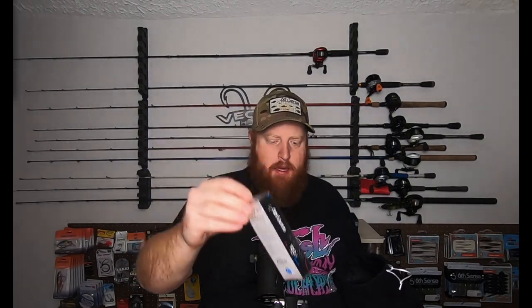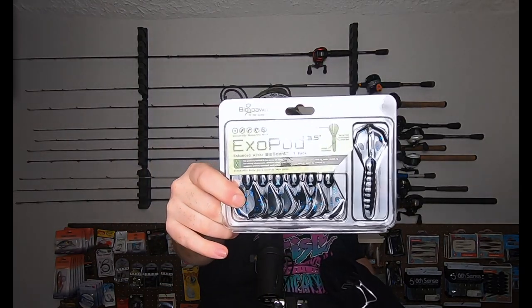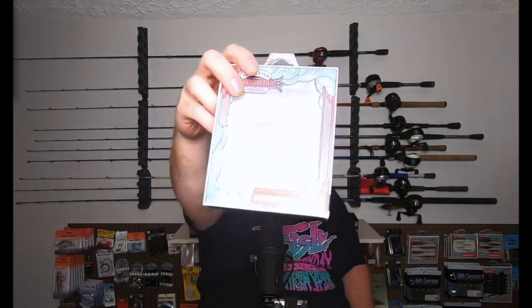We've got a Sixth Sense Crush Mini 25, small body medium diving crankbait. A Crush 100X, a little bit of a larger body square bill, from Sixth Sense. We've got the Sixth Sense Vega Frog in white. We've got a Sixth Sense Hybrid Jig. We've got some Exopod from Biospawn. We've also got a Vicious Fishing Spin Doctor Spinnerbait. We've got some Spear Point Hooks, some Plasma Tail Worms from Biospawn, and some Sakoshi Bugs from 10,000 Fish. So that's what's up for grabs.